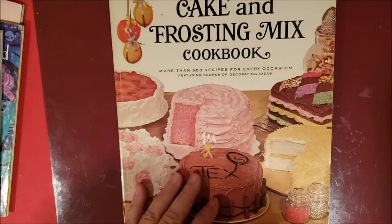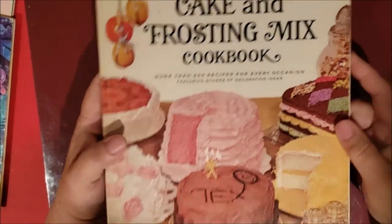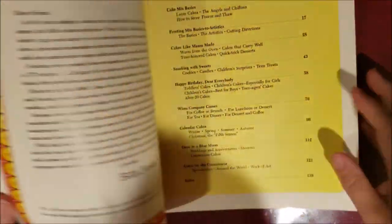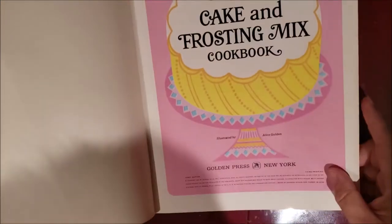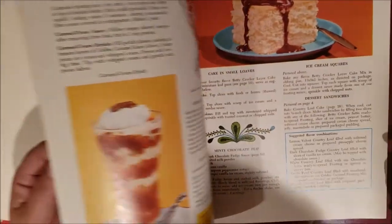Then I got this Betty Crocker's Cake and Frosting Mix Cookbook from 1966. It has some nice pictures in it and I can fussy cut some of the things inside.